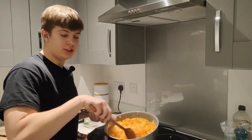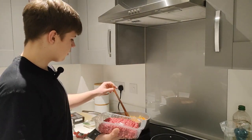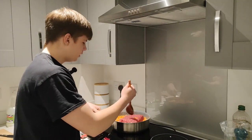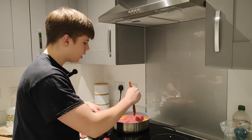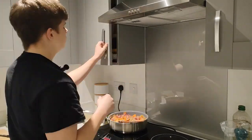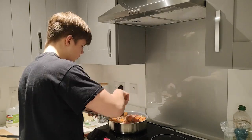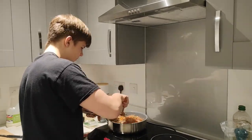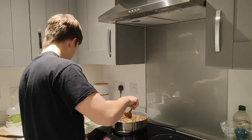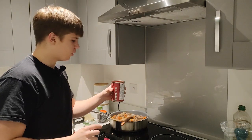Add to your vegetables 500 grams of beef and fry for about five minutes until your beef becomes brown. You can also add one bay leaf for taste. When your beef becomes brown with the vegetables, add 400 grams of chopped tomatoes.